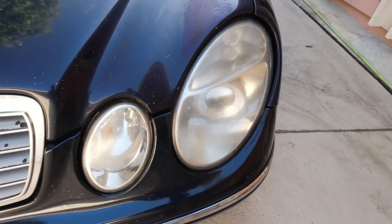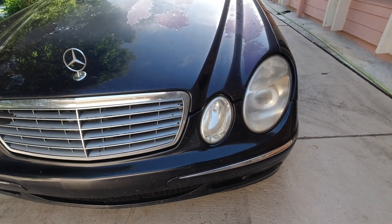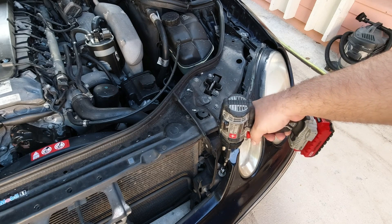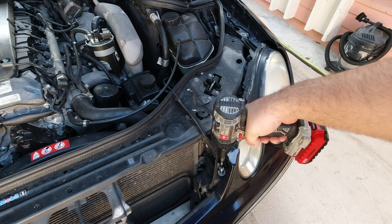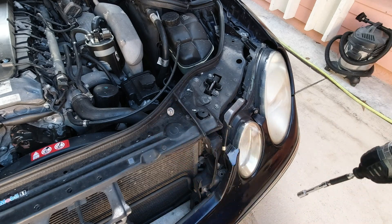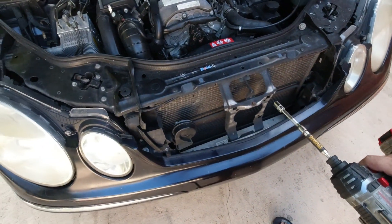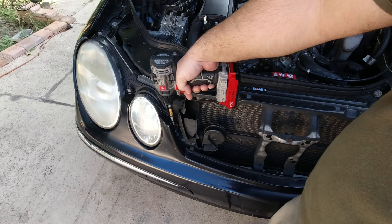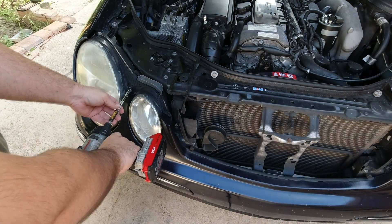Let's start disassembling this thing. I'll show you guys what you have to do. Let's start off with this right here — this is a 10 millimeter. This is probably an eight millimeter. Eight millimeter.